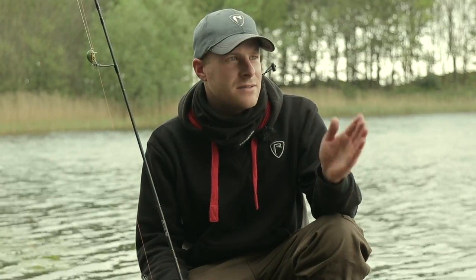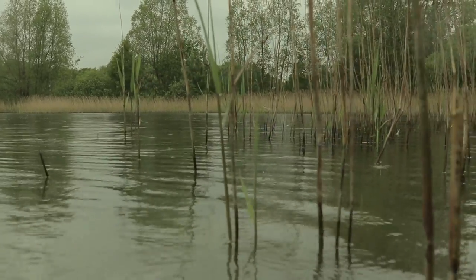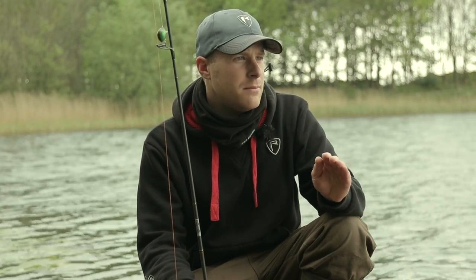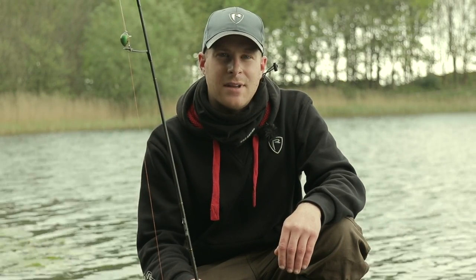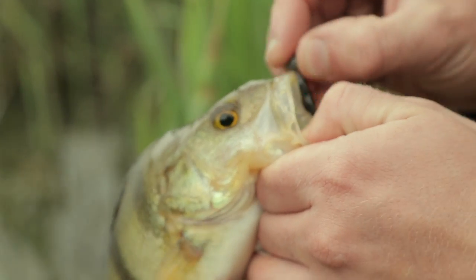You've got your reed lines — typically fish down the side of the reed lines, but don't be too scared to come off them a little bit and try the sides. Shelves, natural shelves in lakes, especially pits like this — I tend to use a jig head as a depth finder. I tend to fish around the nine-foot mark, no deeper than that this time of year, because prey fish aren't going to be much further down than that, and the perch will follow the prey fish.